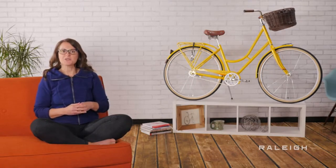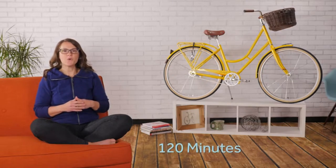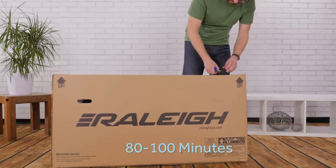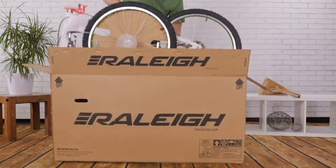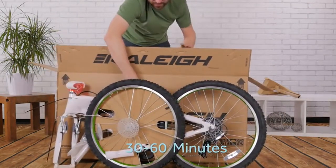As you open the box you'll see there is some assembly required. If you have never built a bike before, this process will probably take you up to 120 minutes. If you are handy with tools, expect to spend around 80-100 minutes. If you have done some bike wrenching before but never actually built a bike, you'll need 60-80 minutes. And if you are an expert bike mechanic, you can probably be finished within 30-60 minutes.